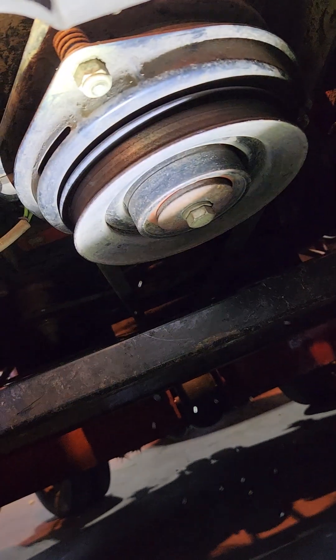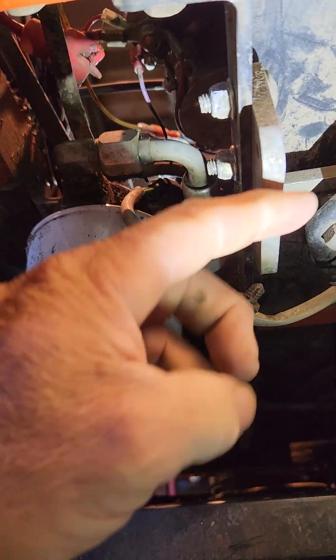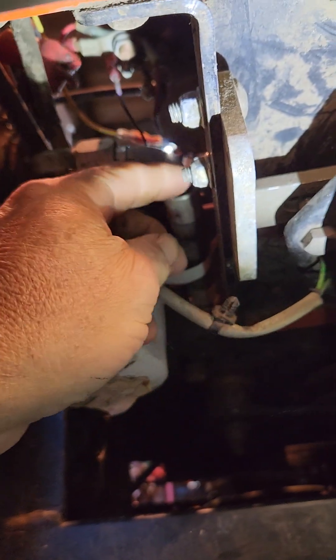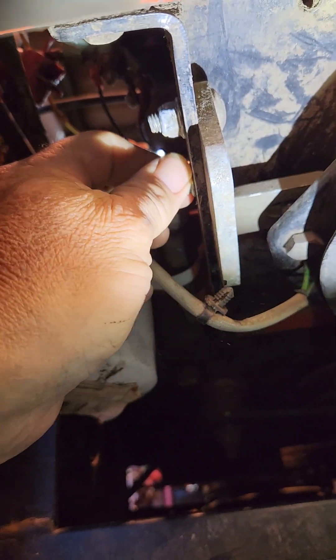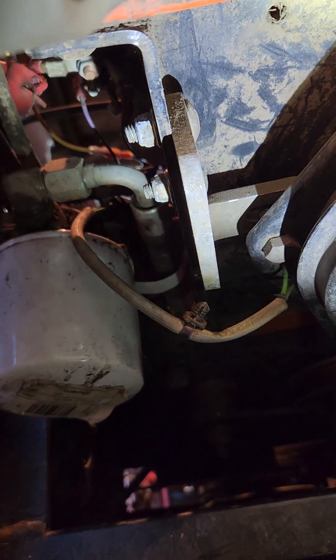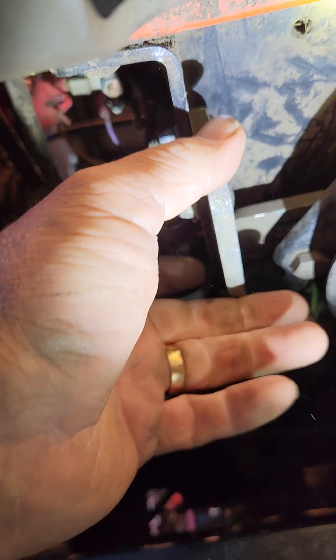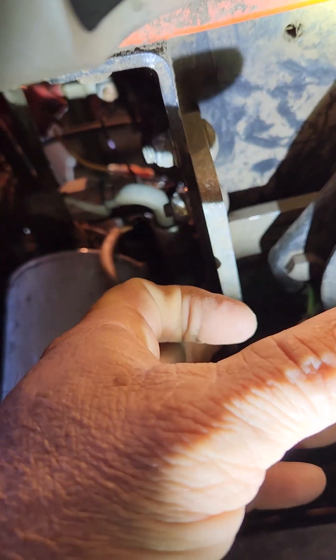Once you get that belt off of there, your next step is to take this nut and bolt — both this nut and this nut — take them all the way off, slide your bolt towards the pulley, both of them. This bracket here will kind of drop down.